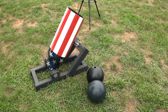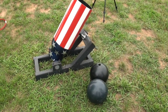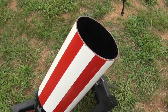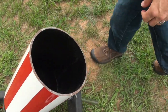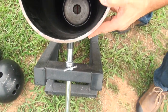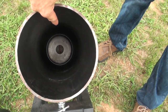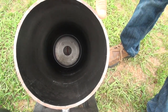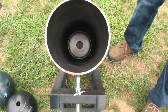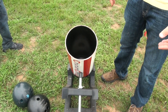Hello guys, Big Daddy Hopper 1911 coming to you today. We got the bowling ball cannon out here and we're gonna have some fun. This is the bowling ball mortar from Coaches Club Cannons. It's milled out of a solid piece of steel bar and we have a powder chamber that takes three ounces of powder. That chamber allows pressure to build up behind whatever you put in it — if it fits, it shoots. We're going to put some bowling balls in and some frozen cabbage and launch them.